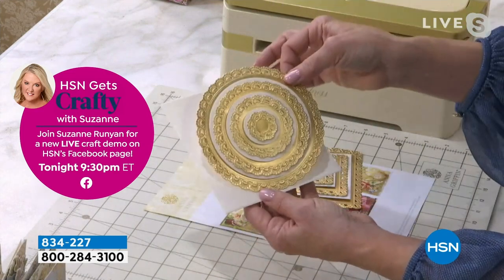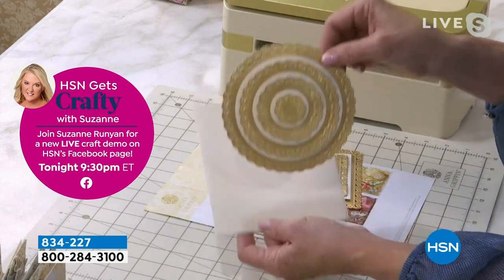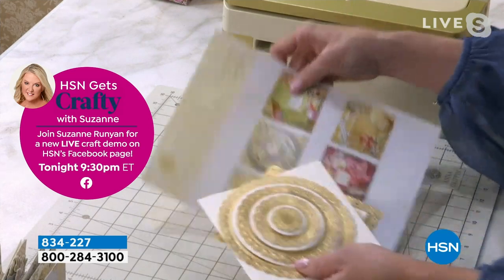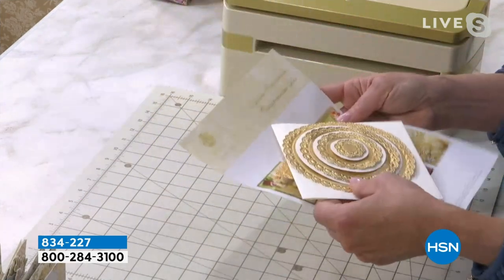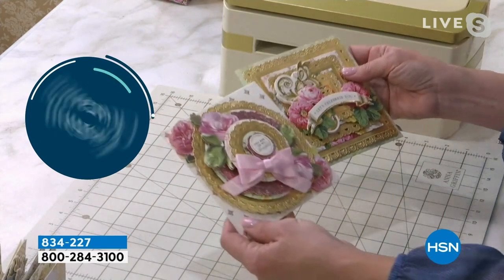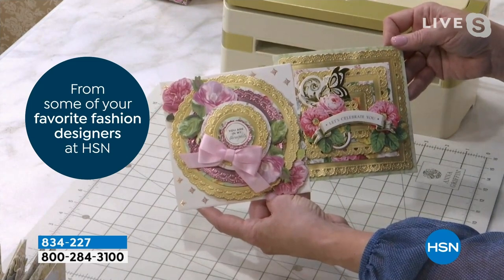You also have the option of creating a perfect circle of layers — you could make a circular card with these as well. We give you a little inspiration sheet that goes along with it. And when you're adding some of those beautiful flowers from that flower kit in between all of those layers, the card just comes to life.